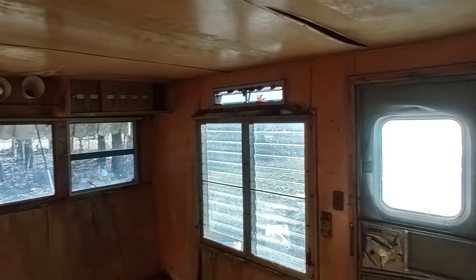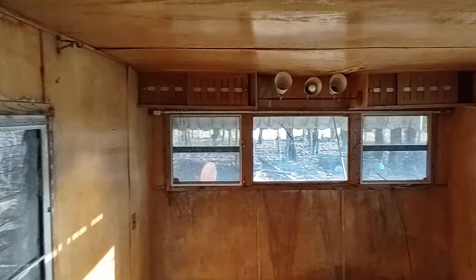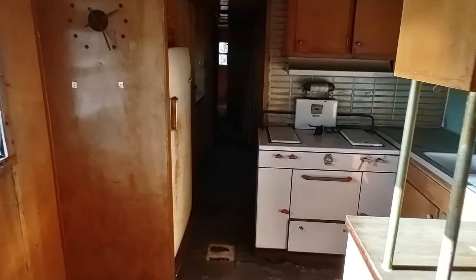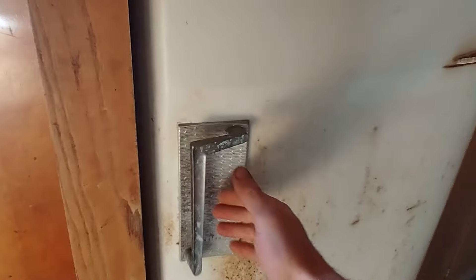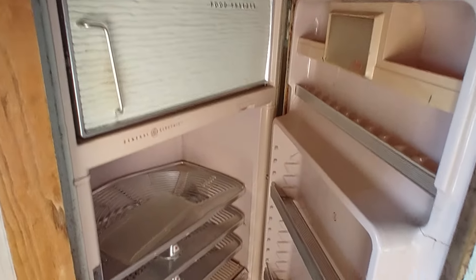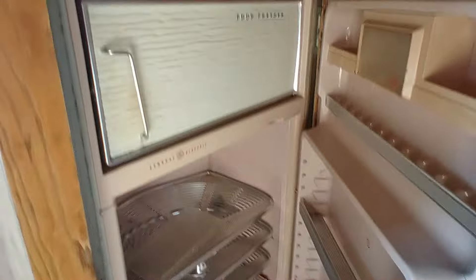Let's look at the living area — this is where you would spend your time. Just imagine all the wood shined up, some refinishing work and new flooring. General Electric refrigerator — how about this thing? That is a cool refrigerator. They don't make them like that anymore, folks.